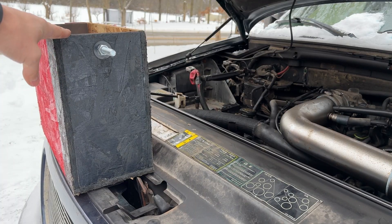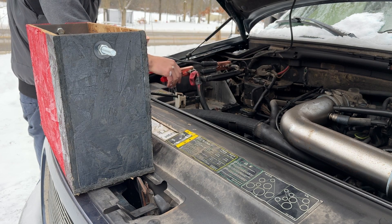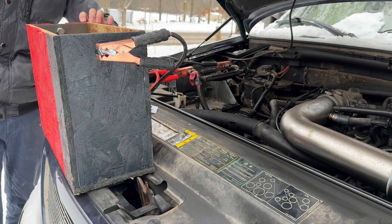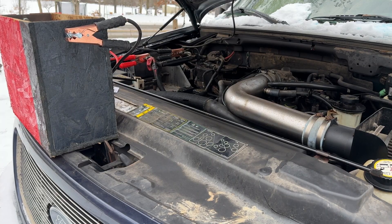Okay so I'm gonna put the battery right here. Now I'm gonna connect the negative to the negative, positive to the positive, negative and positive. Okay I've seen some sparks and I'm gonna go try to turn it on.